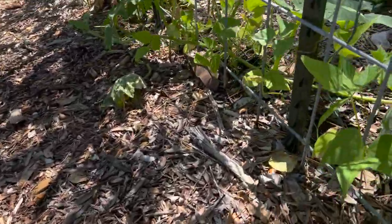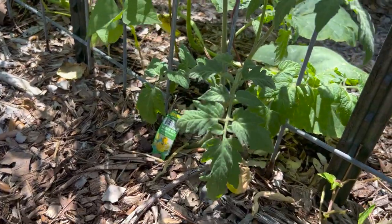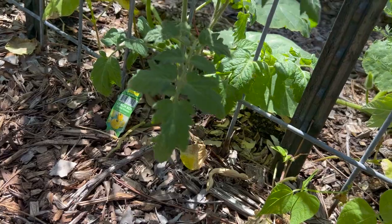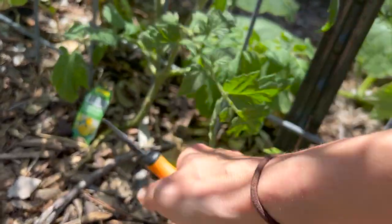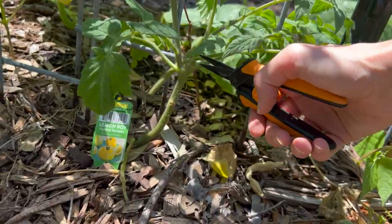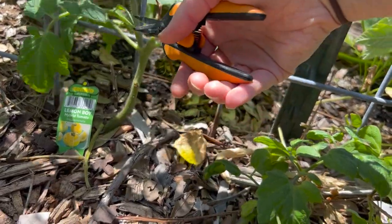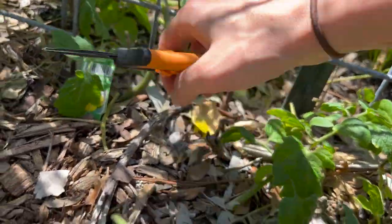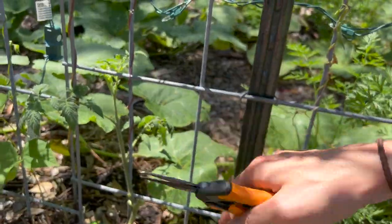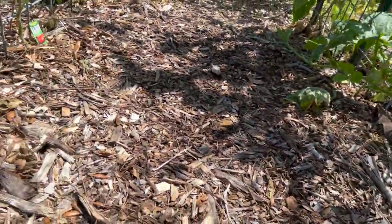Let's go next to the lemon boys — also looking really good. You can see it's gotten really tall over the last couple of weeks. What we're going to do is just kind of prune some of this back, get it off the ground more, and get that singular stem going so it puts a lot of energy into getting up and getting itself to a place where it's going to start putting out tomatoes.